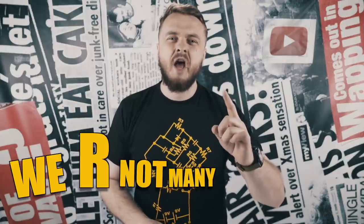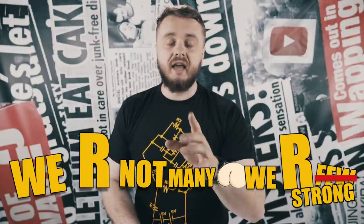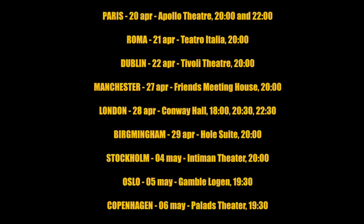You guys are great. We are not many, but we're strong. Love you. The next three weekends I'll be in Europe with the Romanian stand-up comedy show. If you live there and you want to meet up for five minutes before or after the show, leave a comment or give me an email, because I would love to meet you guys and make an intro for this show. Give me my phone! And maybe you could buy me a beer.